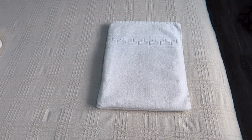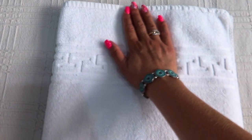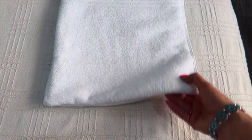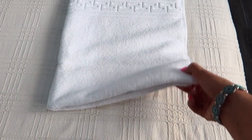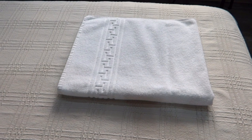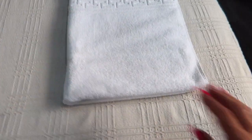I just made a video on multiple ways to fold the towel like a hotel or a spa, so if you are interested I will link it at the end of this video. I also made a video on how to keep your towels white, fluffy and looking like new. I will also link it at the end.